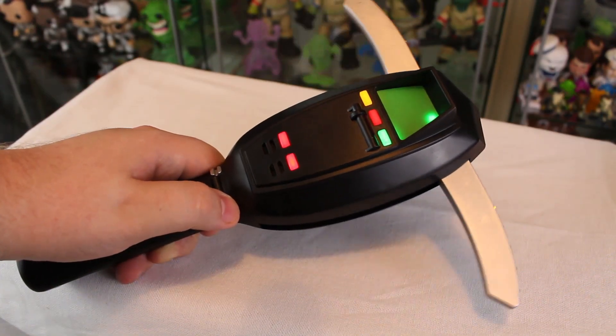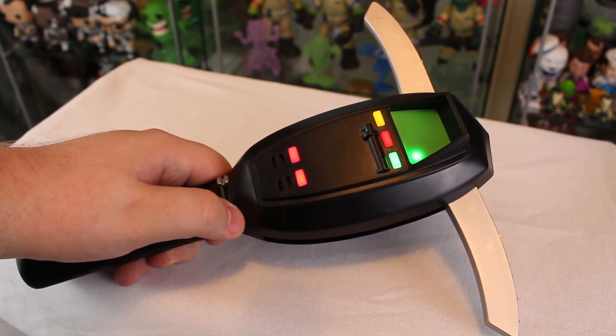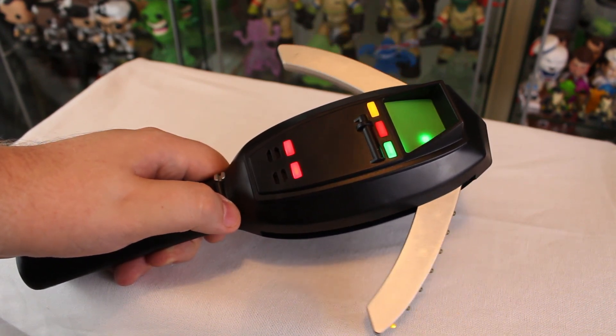There is an on/off switch right at the bottom — off, on. There are only two buttons on this thing. This right here is actually the speaker, so that's where the audio comes through. Everything else here lights up. The top portion doesn't move whatsoever — it's just part of the mold. Let's hit this button and show you what this PKE meter is all about.